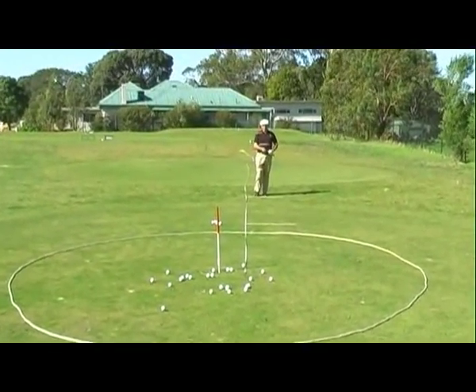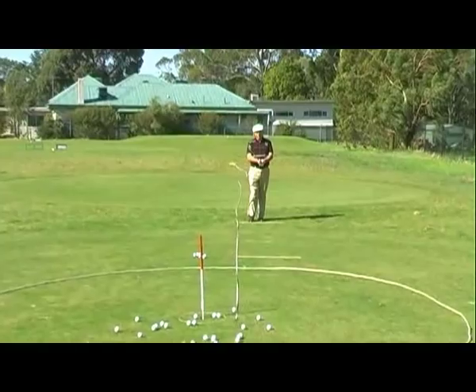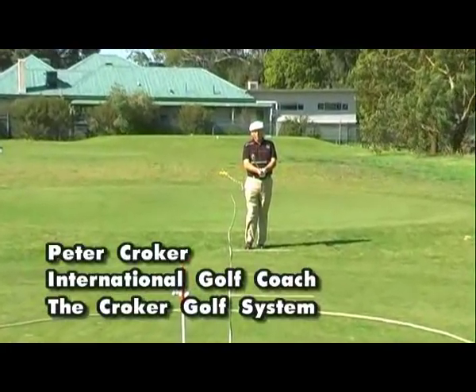Today on Golf Zone we're going to be covering the pitch shot using Sasha Novak's laws of accuracy in conjunction with the Croker Golf System.